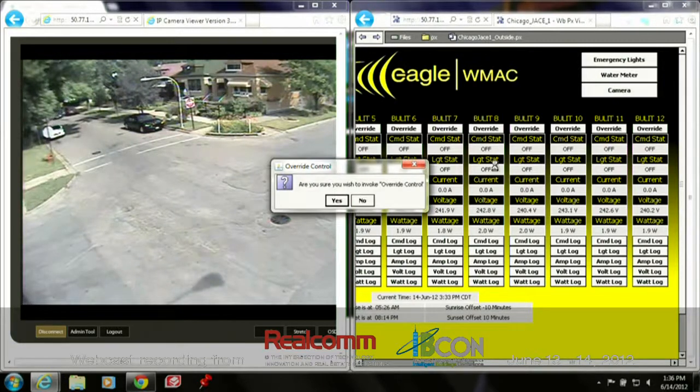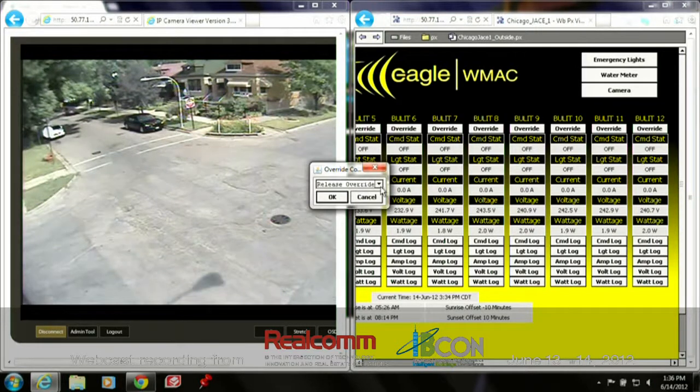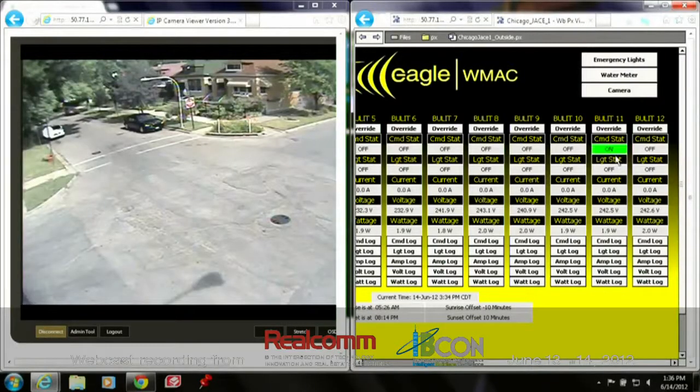So if we click an override command, it's going to ask: are you sure you wish to invoke override control? For the purposes of this demonstration, after this car runs a stop sign, we'll give it an override command on. When I say okay, you're going to immediately see the command status here change and go green, but we won't see light status change until we read current. Once we start reading current, it'll go green, and then you should be able to watch these lights come on. We're reading current now — watch these lights, you'll see this bulb and this bulb heat up.